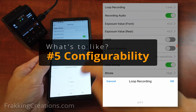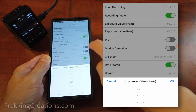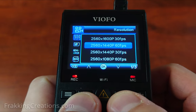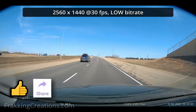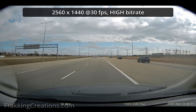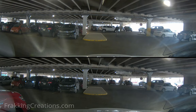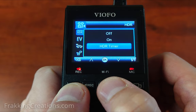Configurability. I like that VFO gives you so many settings to choose from. Some dash cams have less configurability, and though it is good for simplicity, it doesn't let you fine tune your dash cam. The A129 Plus allows you to configure the recording resolution — you can go higher or lower and even have an option for 60 frames per second. Another useful option is being able to set the bitrate; if you want better image quality, go for higher resolution and higher bitrates. There is also an HDR setting which allows you to capture better balanced video that isn't washed out — great for nighttime or dark settings — and you can use the timer feature to set start and end times for the feature.